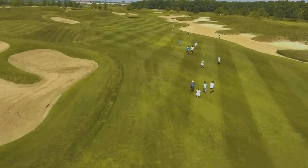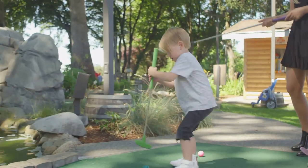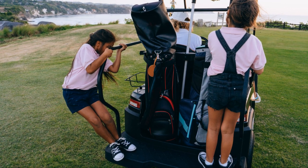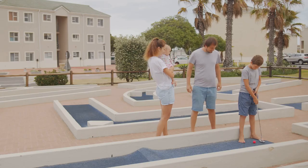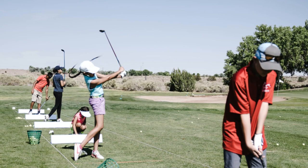Golf can be a challenging game, especially for youngsters, so it's crucial to make practice fun and engaging. Instead of just hitting balls on the range, why not try incorporating some games and challenges? You could set up targets in the backyard or even create a mini golf course. This will help your child develop their skills without even realizing they're practicing.